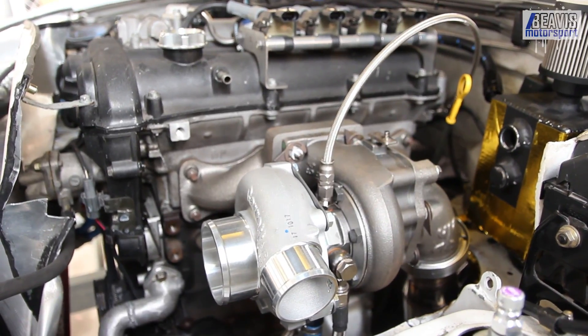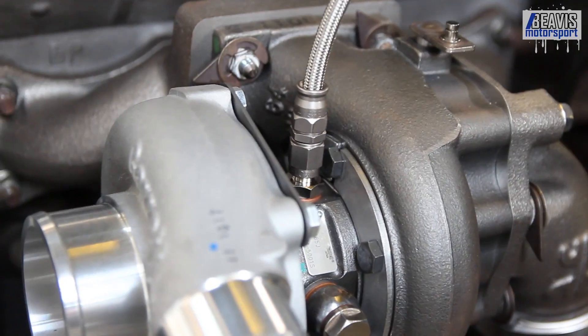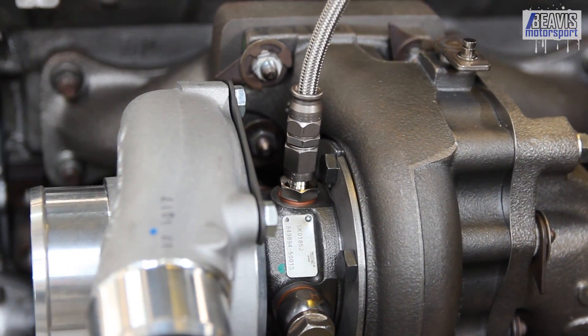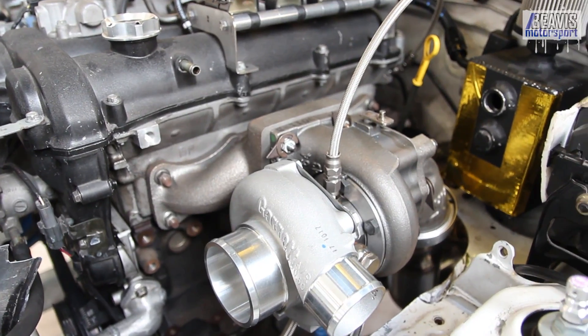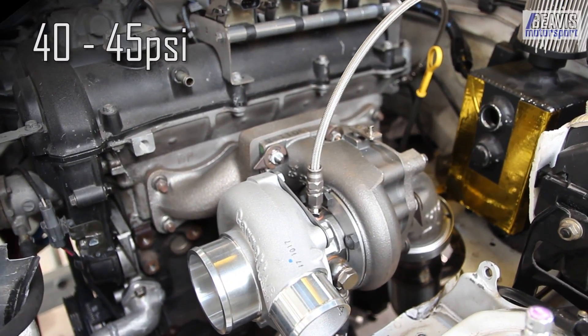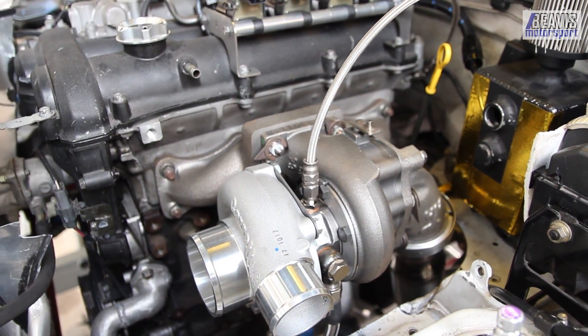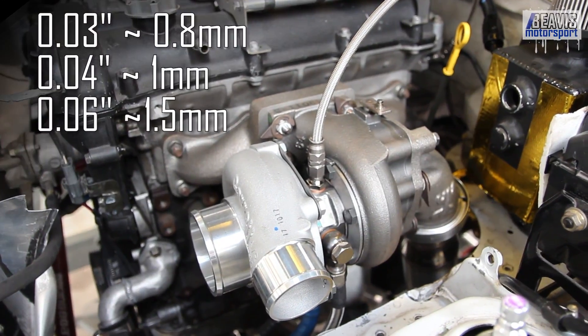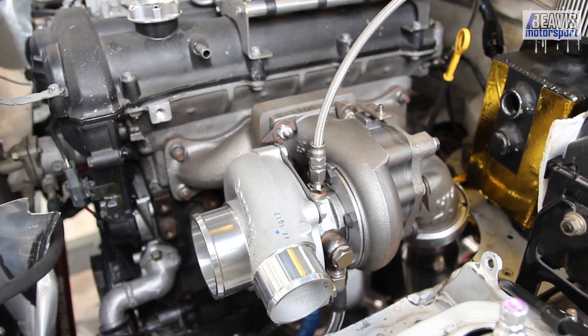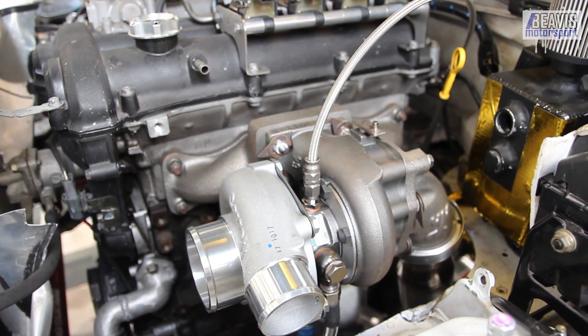In general, you'll find a turbo that runs ball bearings will require an oil restrictor. In such a case, Garrett suggests 40 to 45 psi of pressure for the oil feed from your engine through the turbocharger, which in general equates to a 0.04 inch or one millimeter restrictor. There are a few ways to achieve this.